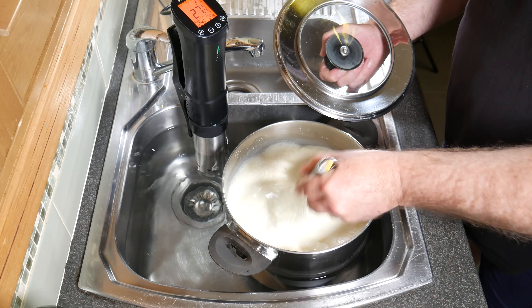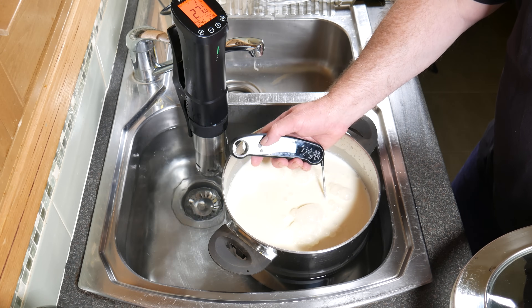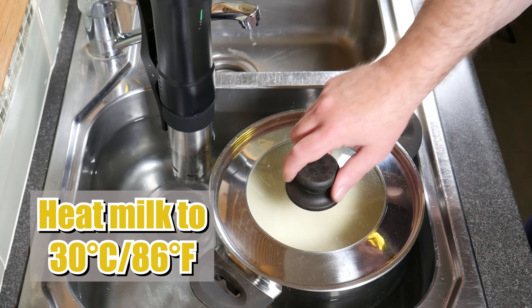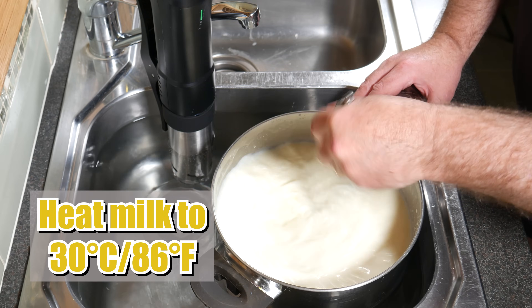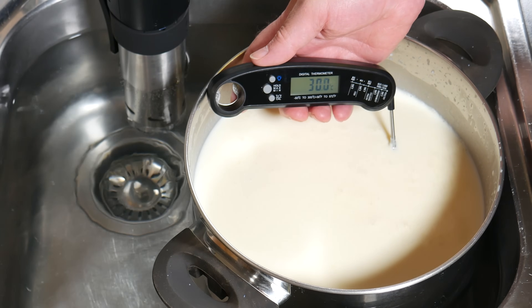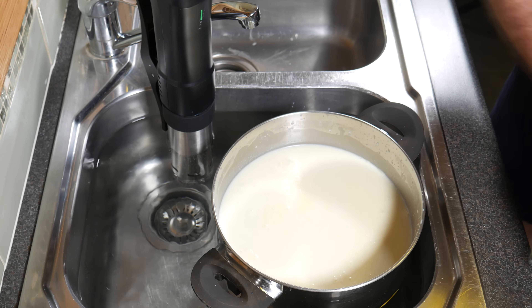Once you've got your milk in your pot and you've got the heat source chosen, cover it up and allow it to come up to temperature. The temperature for the milk is 30 degrees Celsius or 86 degrees Fahrenheit. I'm just stirring the cream back in there and it looks pretty good — spot on. Ready to proceed to the next step.